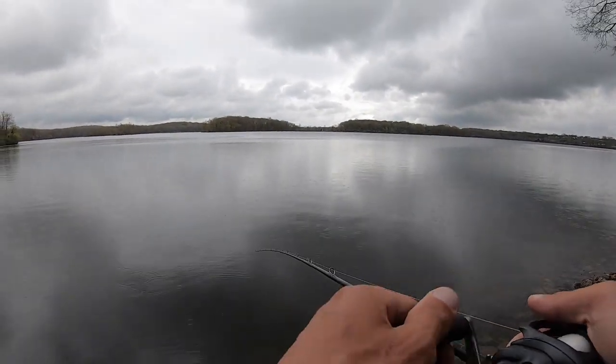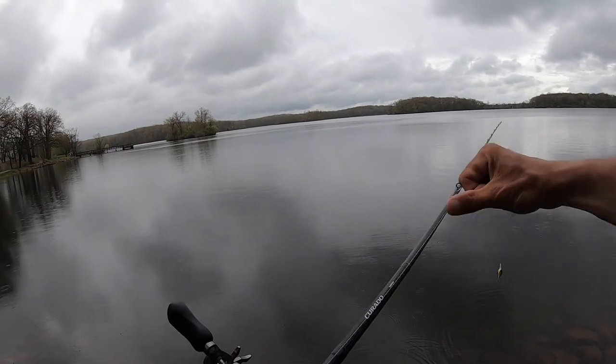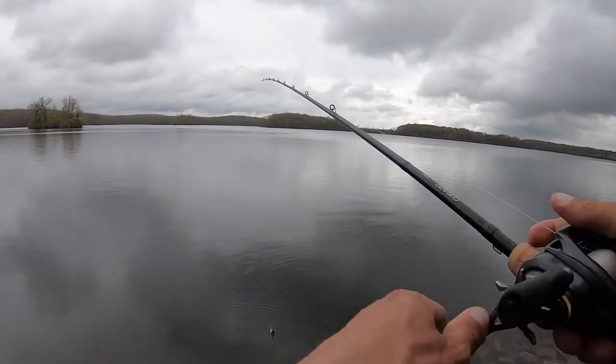See that? That's how I want my drag — I want it to peel a little bit. If it's a big fish, like a big bass or a big pike, I want that fish to be able to run with it. I don't want it just peeling drag constantly because it's too light.